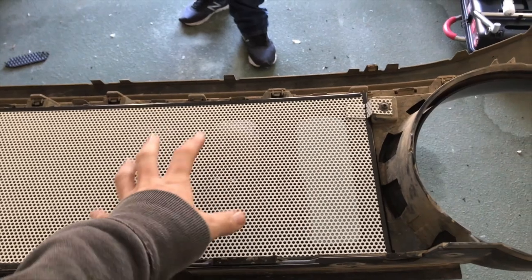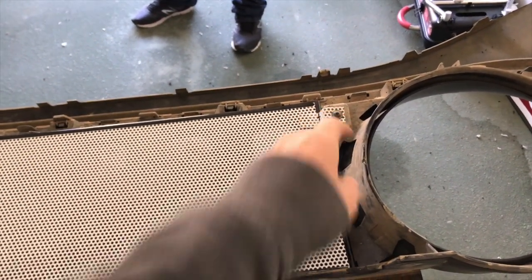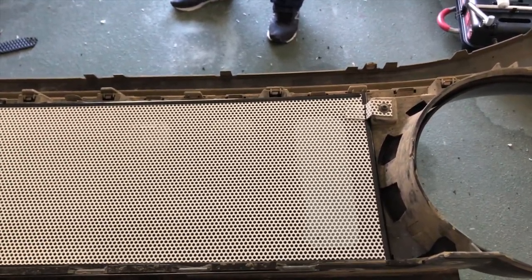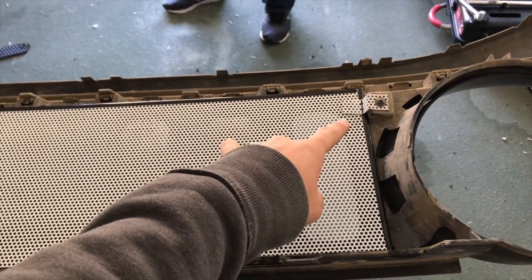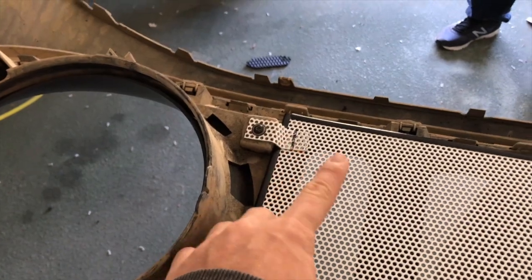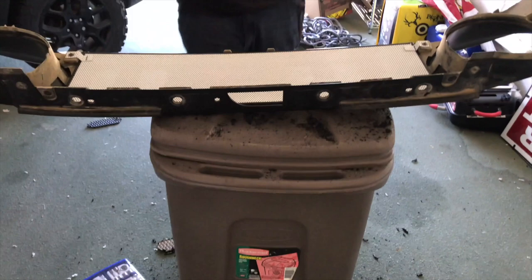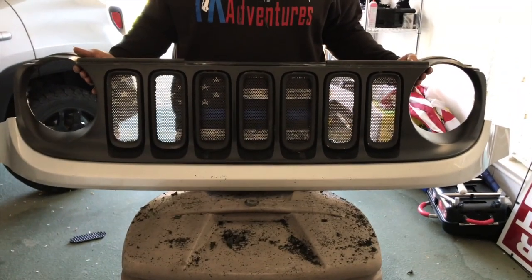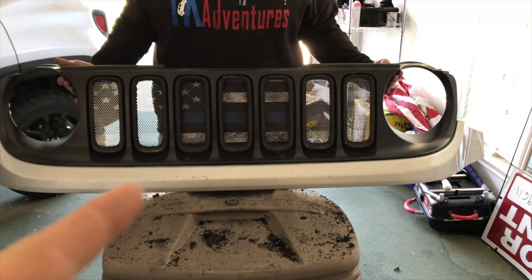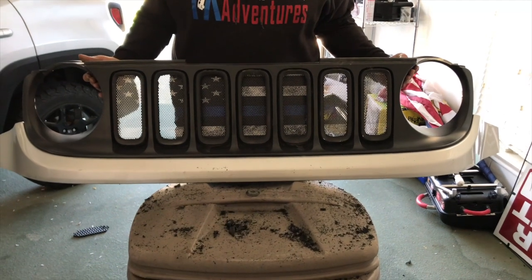After getting cleaned up, you're going to lay this down. It comes with two brackets that go in with these little screws. What I found out is you don't want to fold them exactly 90 degrees — you want to angle them about 45 degrees. When you angle them, they're going to sit more flush. When you put it up against something, it darkens up compared to being in the light.